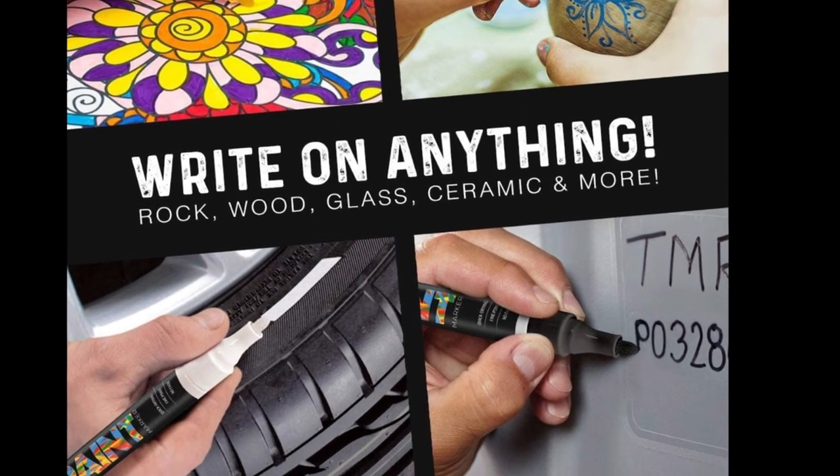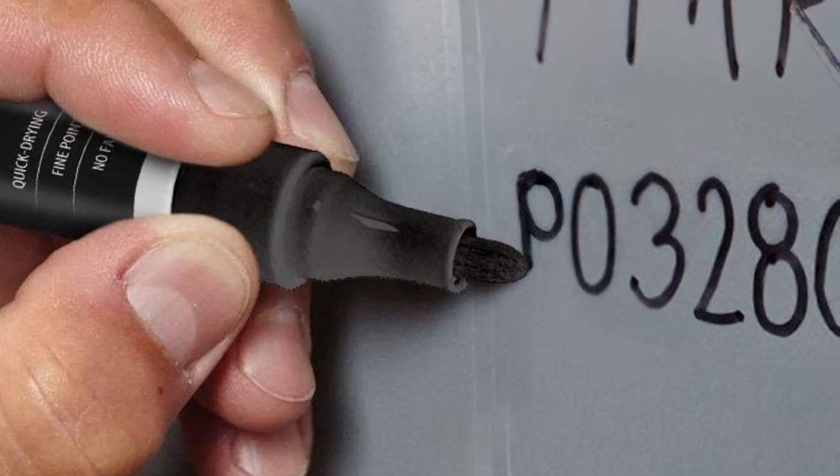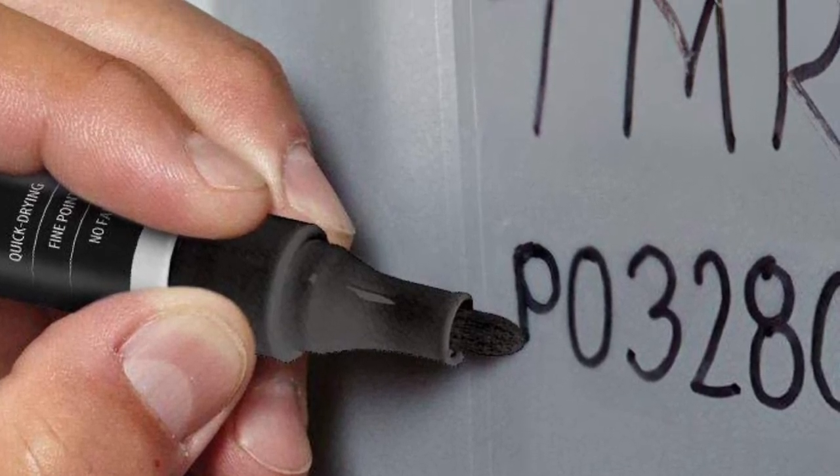These pens are also easy to use on various surfaces including wood and paper. It is advised that you shake the pens thoroughly before use to ensure that you get the best results out of them.